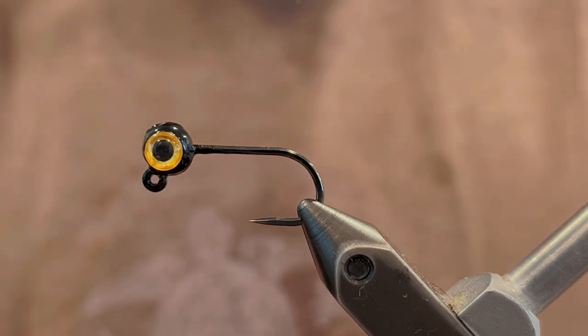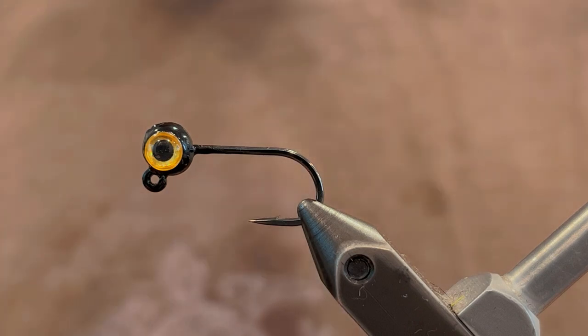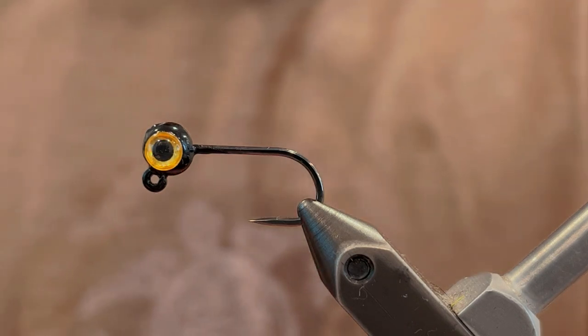What's up everybody? Today I'm going to be tying the twin-tailed crappie jig. This is a pattern I came up with through a lot of experimentation and I'm happy where I landed with it, so now I'm going to show it to you.